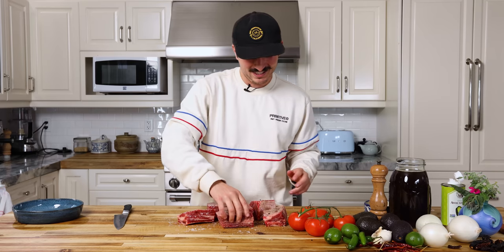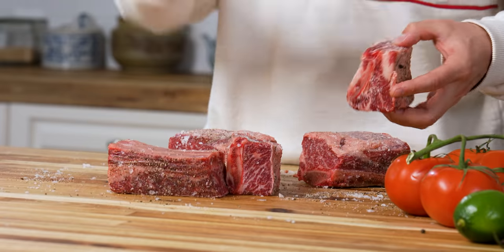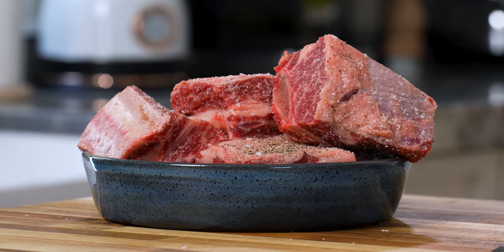I know the colors got kind of fucked up on our last video, but that's not going to happen again because we fixed it. It's going to be like an episode of that shitty old show — Teletubbies. All right, let's get started.